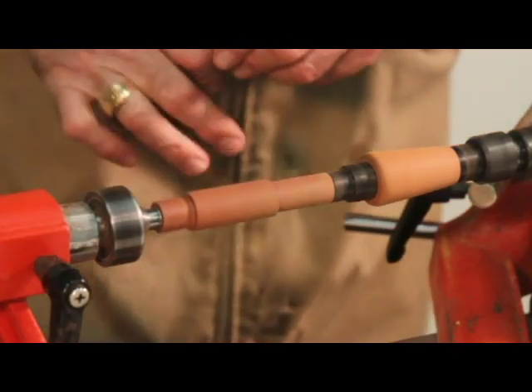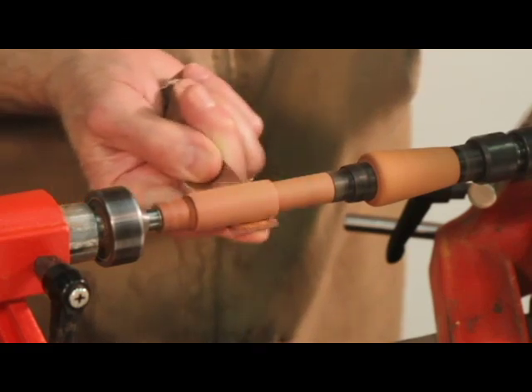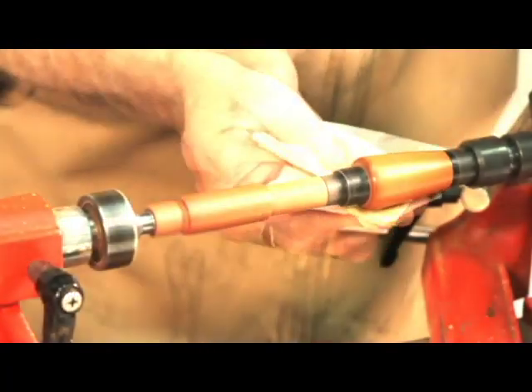Now is an appropriate time to finish the components with sealers and varnishes before final assembly. Here we're using Triple E polish and Shell OX cream for final finishing.